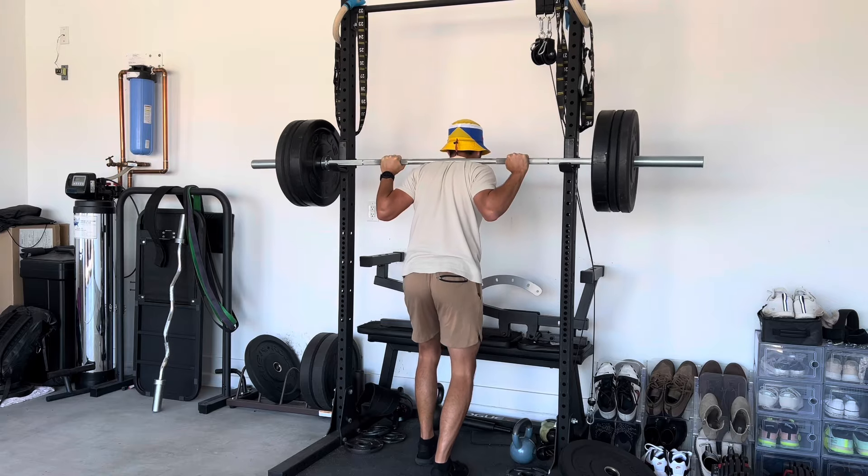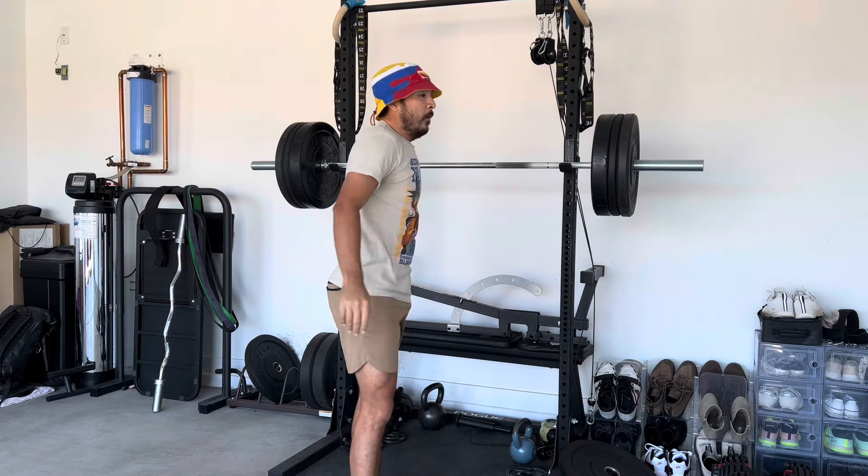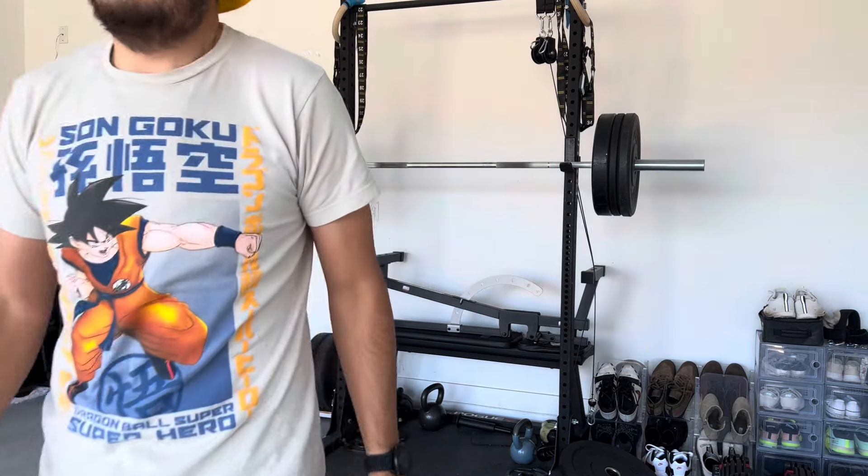Probably going to upload some more golf stuff soon on top of this. I just want to make sure that we're still hitting the weights.